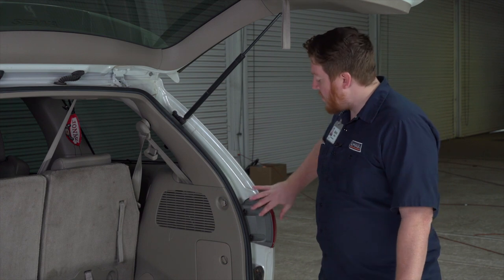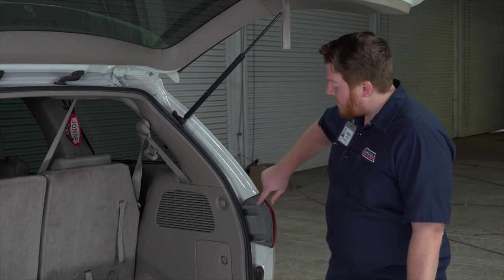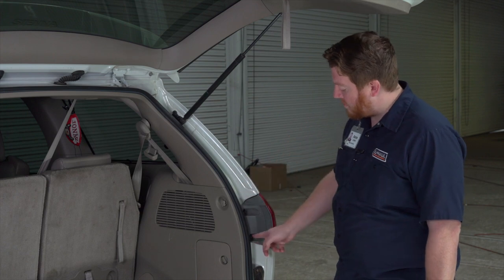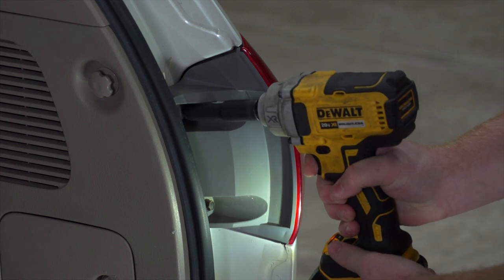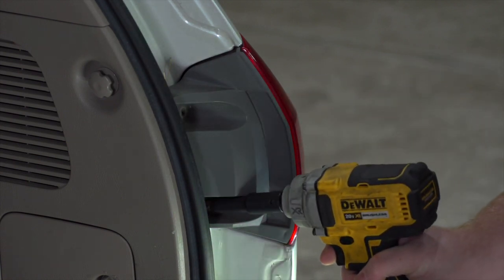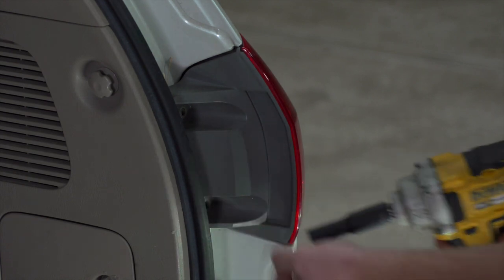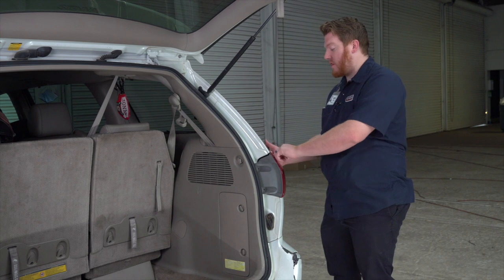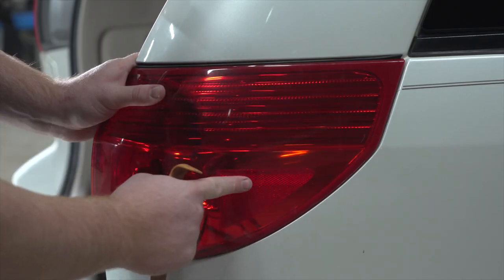We're going to start by removing each of our tail lights, beginning on the passenger side. Each tail light is held in by two bolts, and we're going to remove those using a 10 millimeter socket. Next, to remove the tail light, we're going to pull outward on it. There are two pins on it, located here and here.